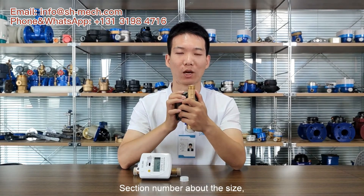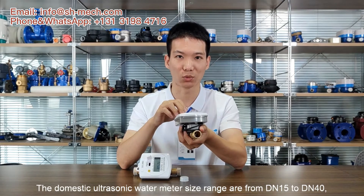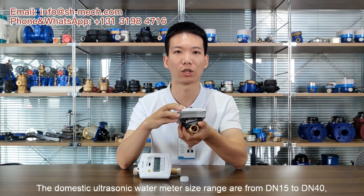Section number one: about the size. The domestic ultrasonic wattmeter size range is from DN15 to DN40. It's all in screw end.